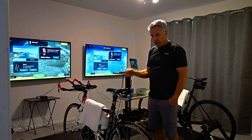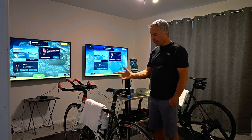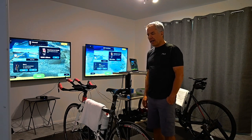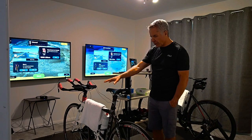Wahoo sells a fan that will blow wind under certain conditions, but those things are expensive so I chose to just go with the Honeywell fans.